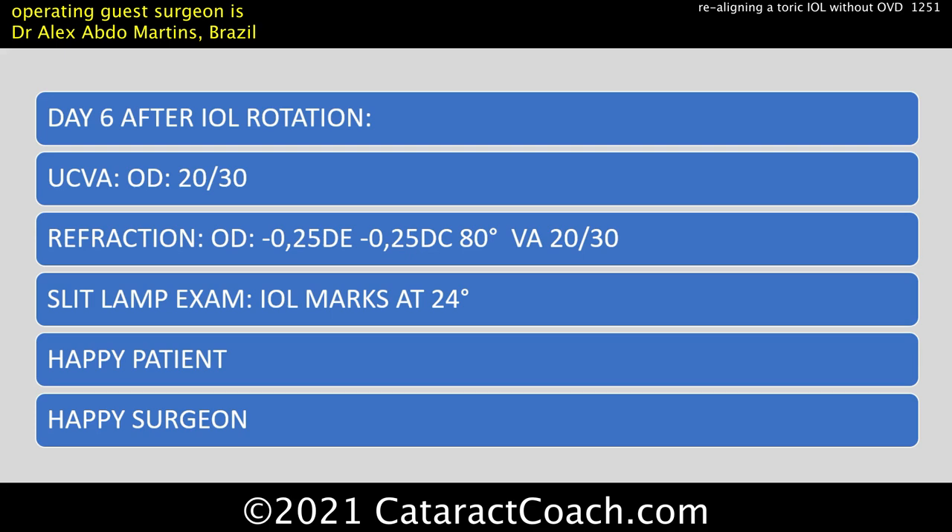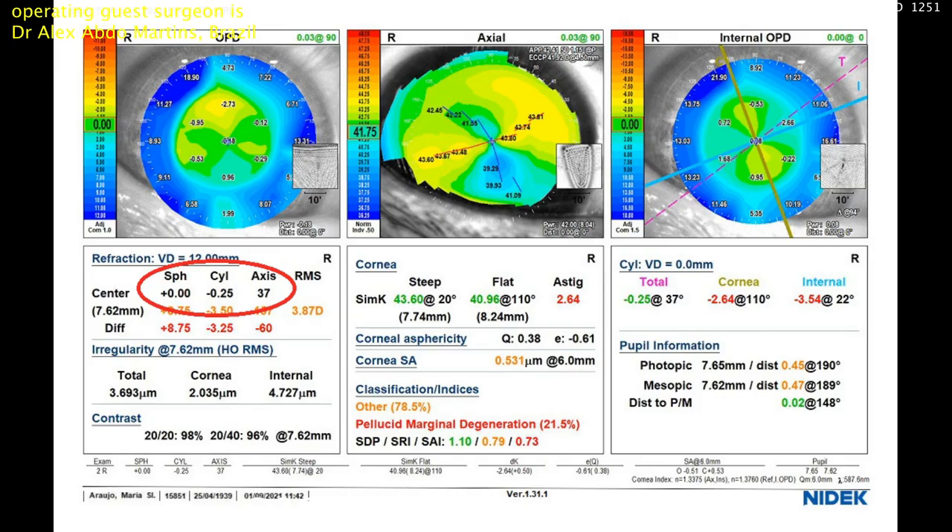A beautiful technique — I like it. Thank you, Dr. Martens, for sending such a great video. Here's the post-op result. Even the autorefractor is happy in this case.